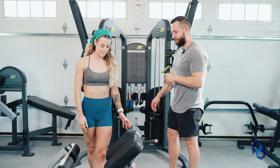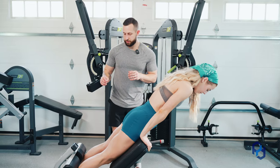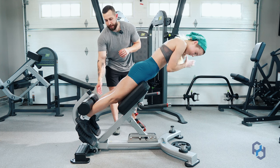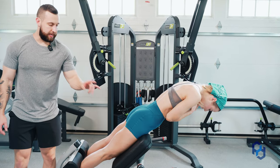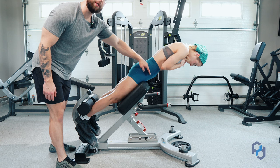We're going to have Sue jump into the hip extension. The first thing we're going to make sure is that the back of her ankle is pressed up against the pad. From there we're going to look at the hip pad — we want to make sure that the hip pad is at the top of the quad. We do not want this at her hip crease.